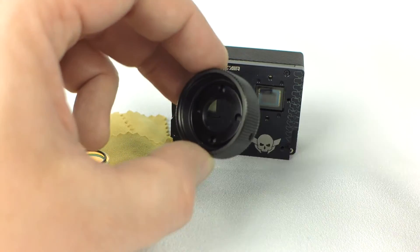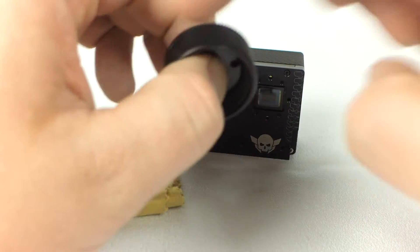Next, take the set of mounting rings from the accessory pouch. Unscrew the parts to separate them.